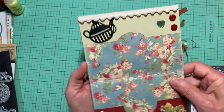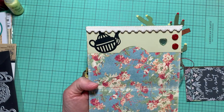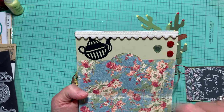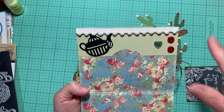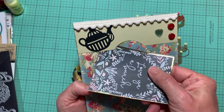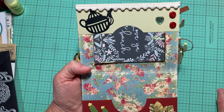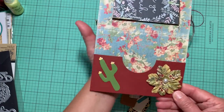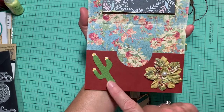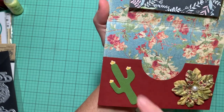Here's the next page with the teapot from those dies I showed you. I just put two little buttons, a heart, and some ribbon. This one here is a pocket — you put whatever you want there. Down on the bottom is another pocket, some more flowers, a cactus, and I did the stickles on this one.